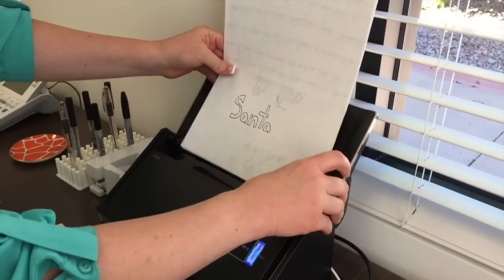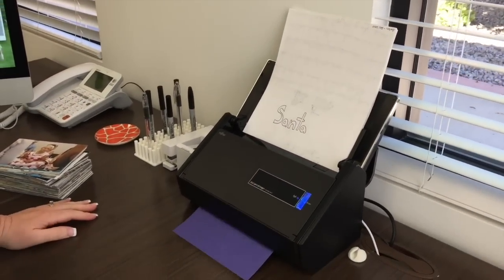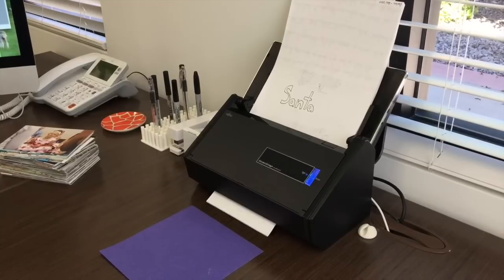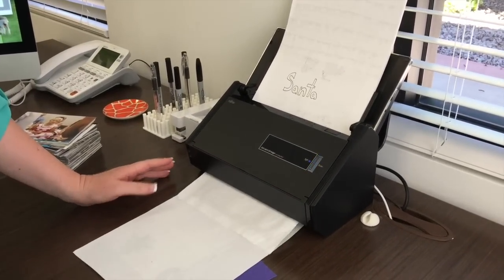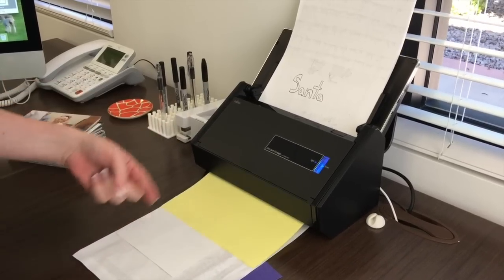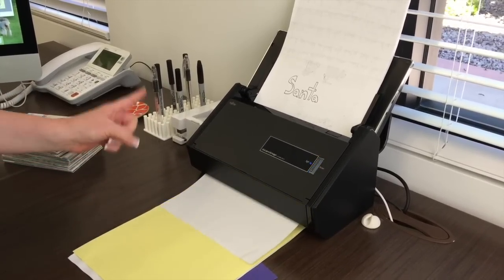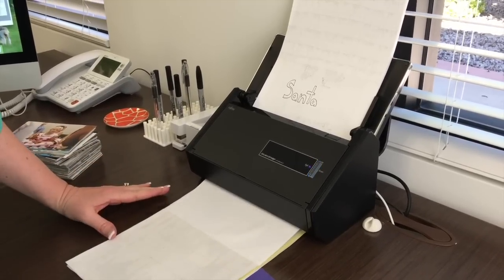I stick it in upside down and push the button — watch this. See, one at a time. No matter what size it is, it comes through. It's fast, it's quick, and it's reading directly to my computer. It can also be connected to your phone, which is awesome.